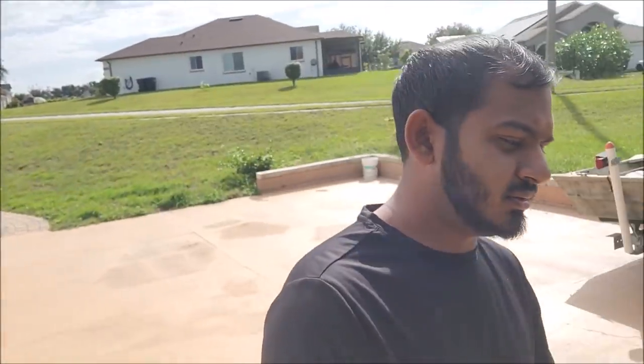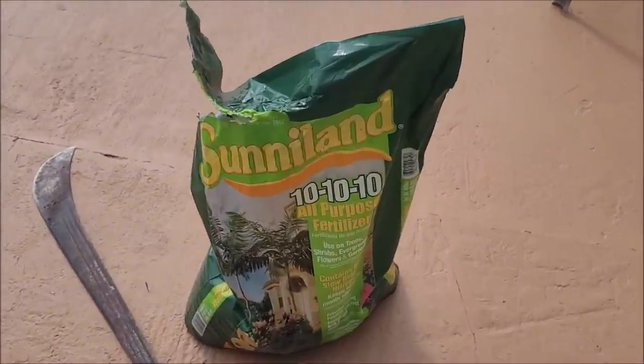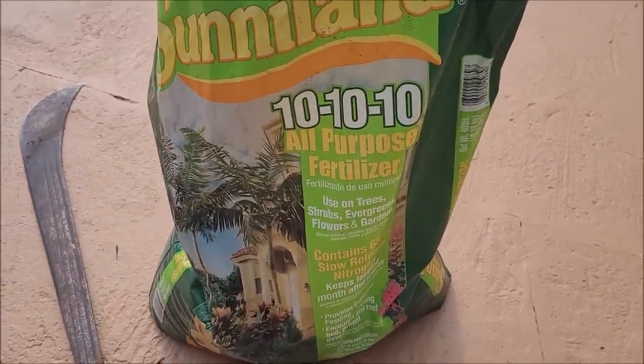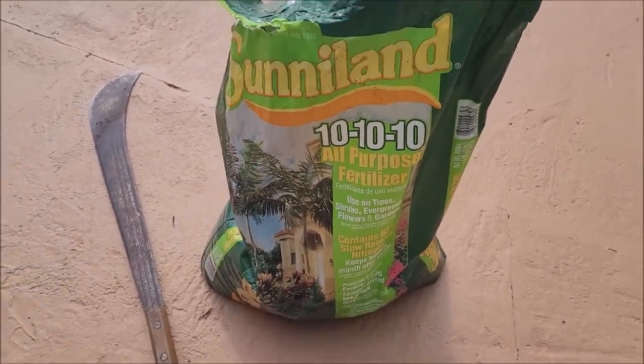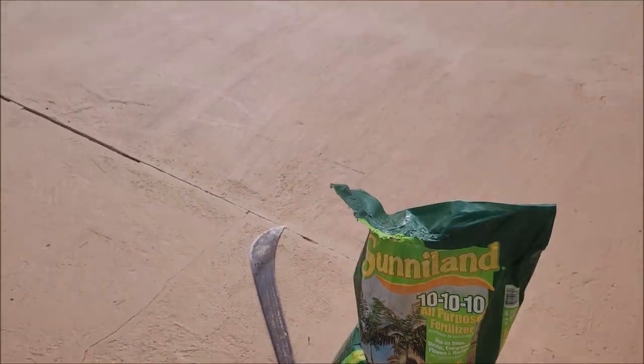Hi, what's going on everybody, welcome back to the channel. Today's video is a quick video — I'm gonna show you what I use to fertilize the trees in my yard. I use this fertilizer here, the all-purpose fertilizer for trees and fruit trees, all kinds of things — 10-10-10 all-purpose fertilizer. I'm gonna go over now to the cherry tree.